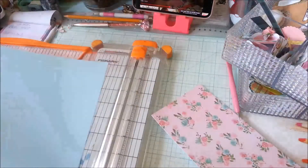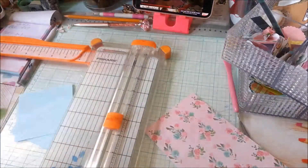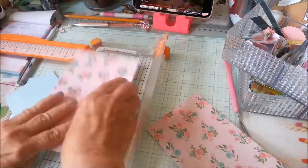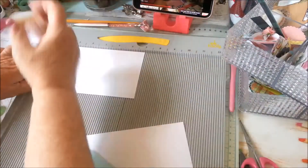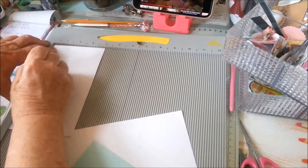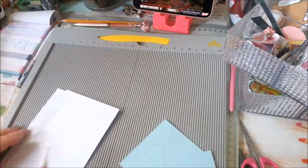What I'm doing now is just cutting a topper and the bottom of the sachet. I believe the topper is three by three and the packet is four by seven. I decided to do two in case I make a mistake. Then I'm going to get out my scoreboard and I'm scoring it at a half inch, three and a half, and six and a half, and a half inch on each side.